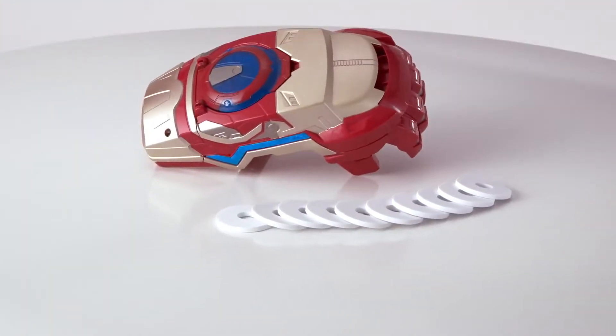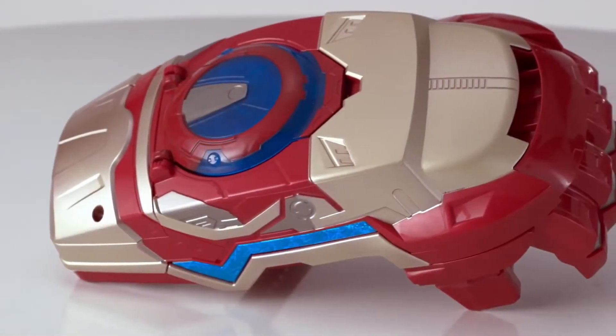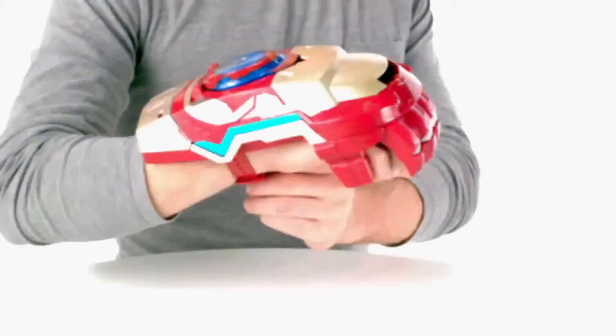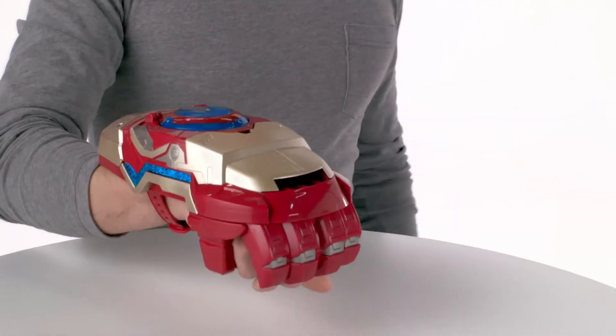Here's the Iron Man 3 Motorized ArcFX Gauntlet from Hasbro. Now kids can pretend to battle like Iron Man with the ArcFX Gauntlet featuring Nerf technology. The ArcFX Gauntlet straps to your wrist and covers your forearm with Iron Man-like armor.